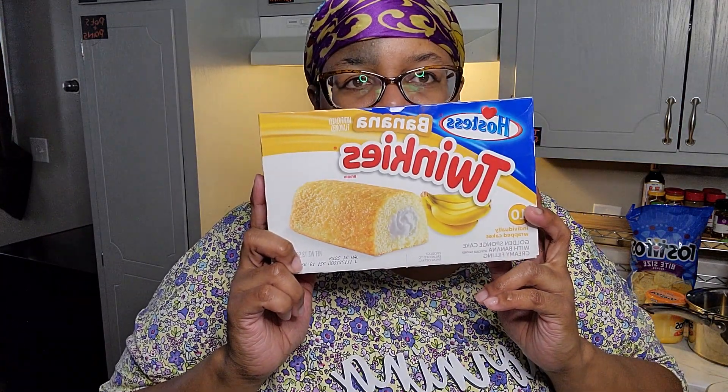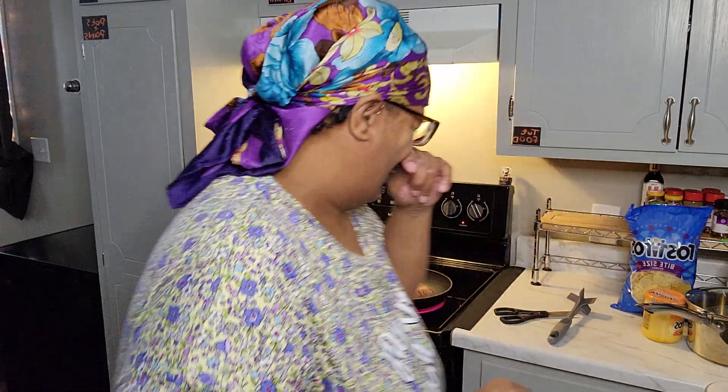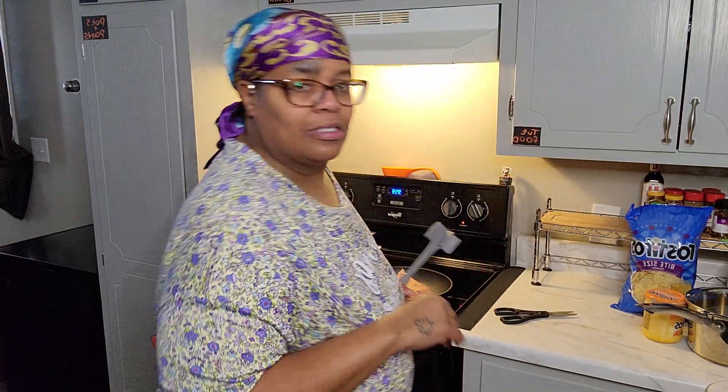Oh, it's sizzling baby! These right here are my new best friends - these are so good. If you like bananas you will love these. When you buy these, take two out the pack and put the box away because you'll end up eating about four of them. They're so good.